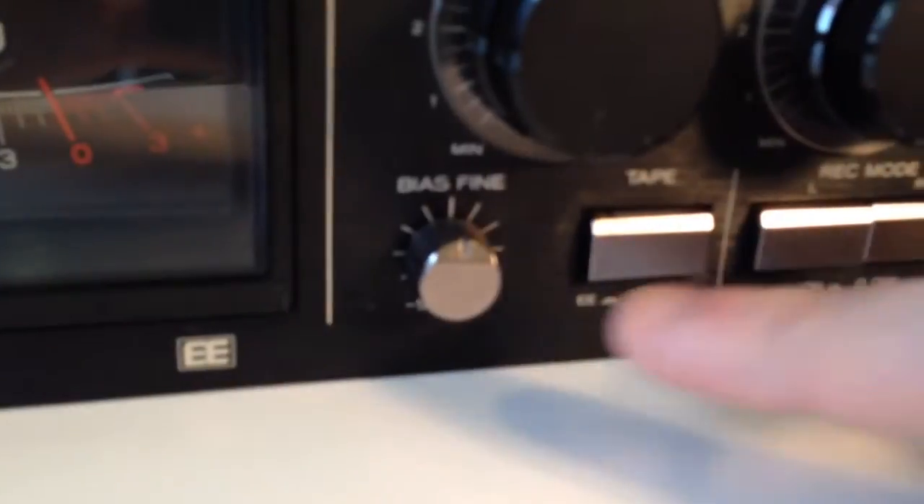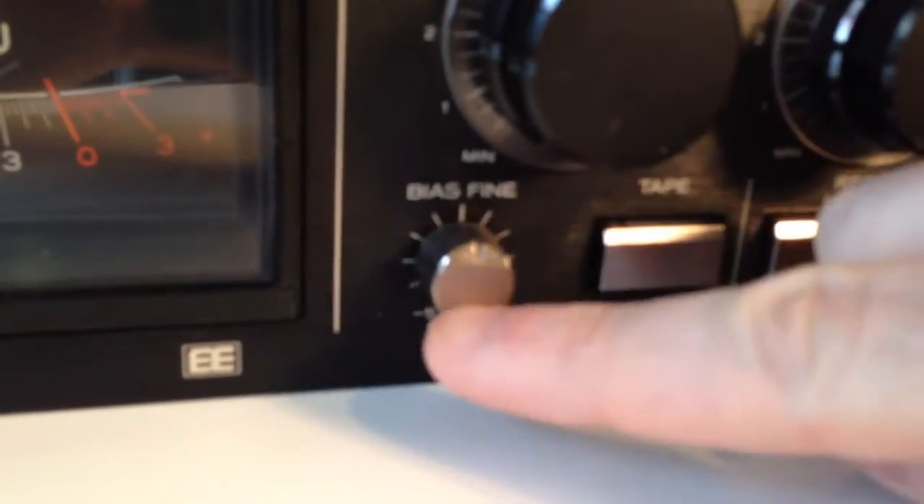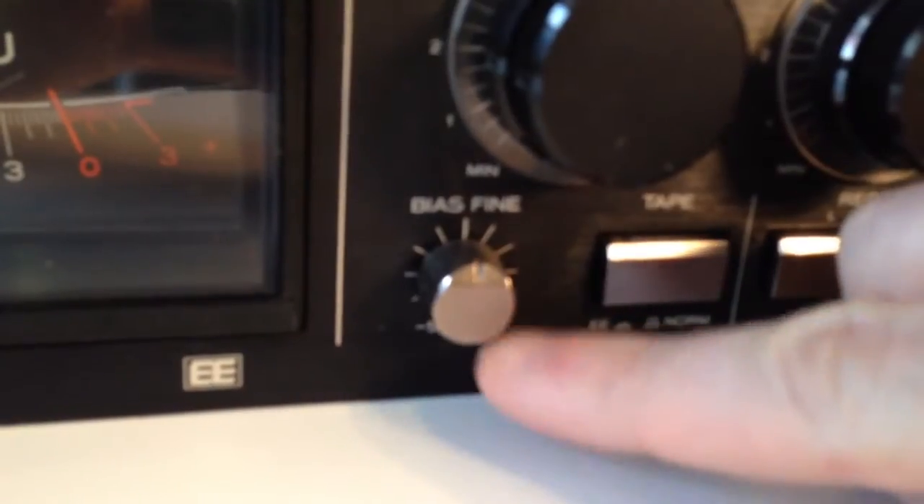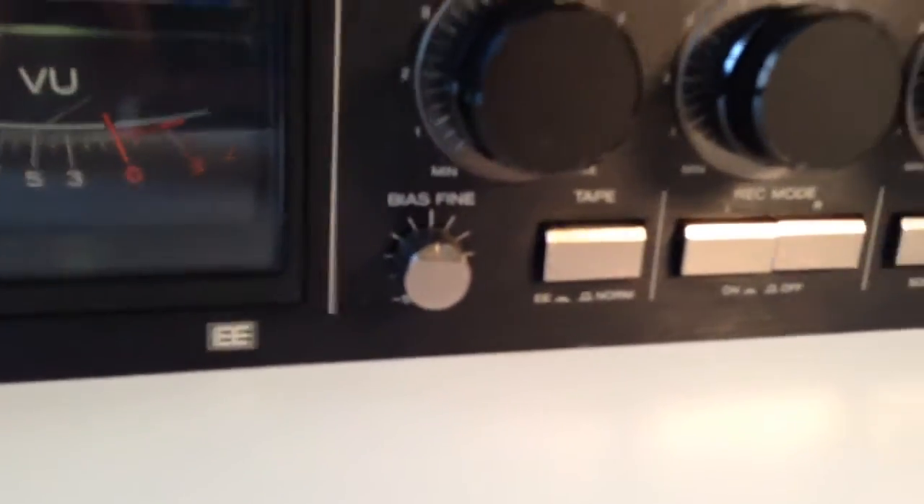At some point I think the machine fell forward on its face. If you look down here at the base control, the button is actually quite loose. So I wonder if that's damaged on the board behind the faceplate, or if it's something more superficial.